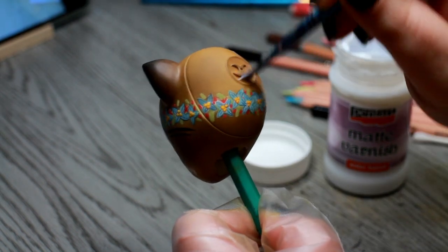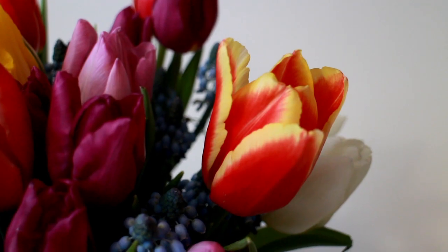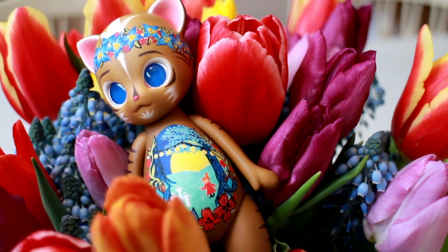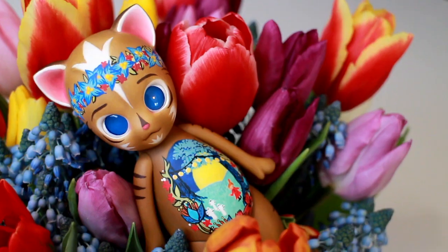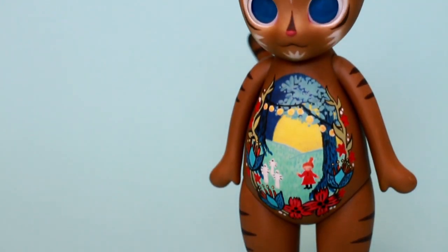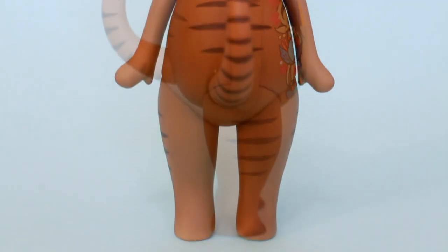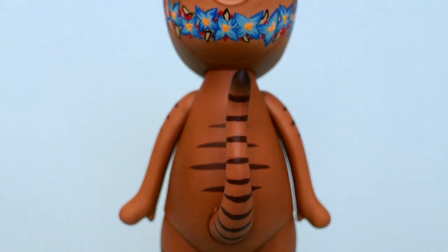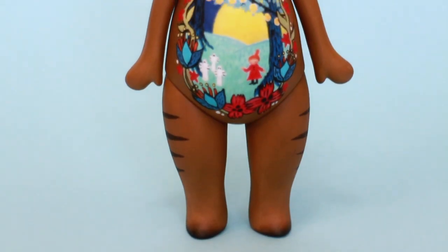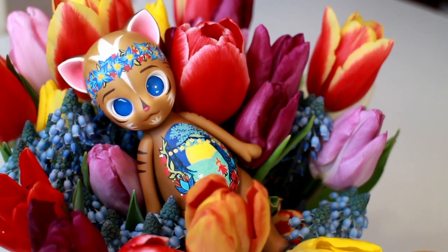I use some matte varnish to really protect my work, then I put the head back on the body and she is almost all done. I did decide to redo the flowers on her head — they were not as vibrant as her tummy flowers and it was bugging me. I really really love how she came out. I think she really looks like an original Moomin character straight from Tove Jansson's imagination. I decided to call my tabby cat Papu, which means bean in Finnish, and I think there could totally be a character called Papu in the Moomin world. I'm glad the design changed — I feel this way she looks more cohesive.